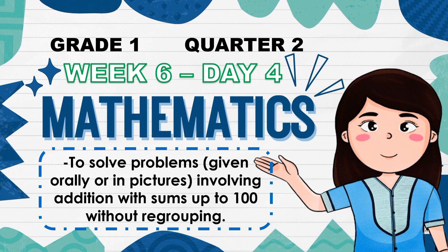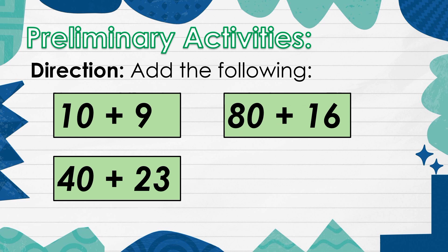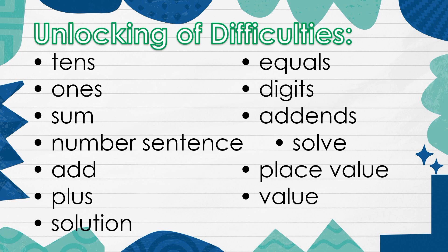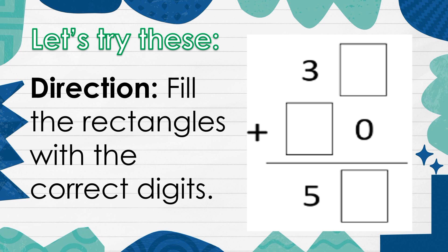Week 6, Day 4. Add the following. Today, we are going to solve problems involving addition with sums up to 100 without regrouping. Unlocking of Difficulties. Let's try this. Direction: Fill the rectangles with the correct digits.